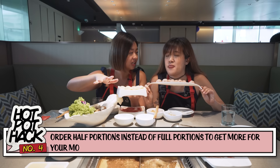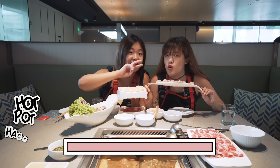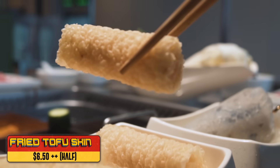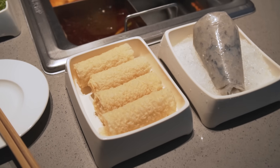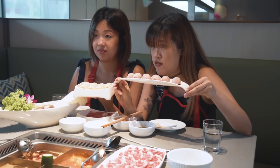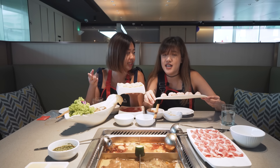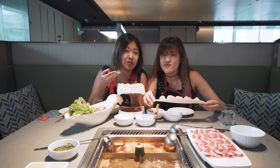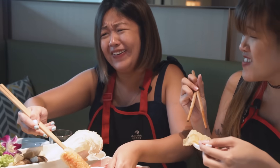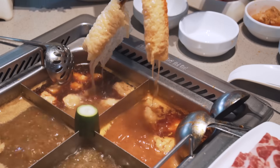You might think that because the prawns are cut in half you get half the portion, but no. There are actually two items on the menu that give you more when you order half portions. For the fried tofu skin, the full portion is 7 pieces but the half portion is 4 pieces. And for the pork ball, the half portion is 8 and the full portion is 12. It's like an easter egg hidden in the menu. The tofu skin is deep fried beforehand so it's very oily, which makes the broth really rich.